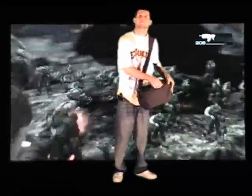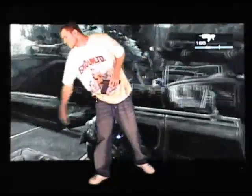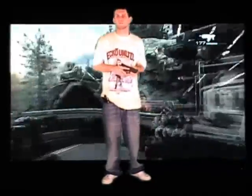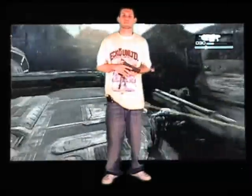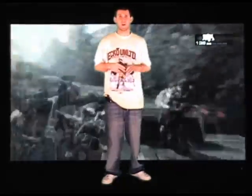Yo, what's up, what's going down. Today I'm going to give you a tutorial on the Smith & Wesson M&P 9mm. Like I said, this is the Smith & Wesson 9mm M&P full size. Today I'm going to give you a tutorial on how to disassemble, clean, and reassemble this firearm.